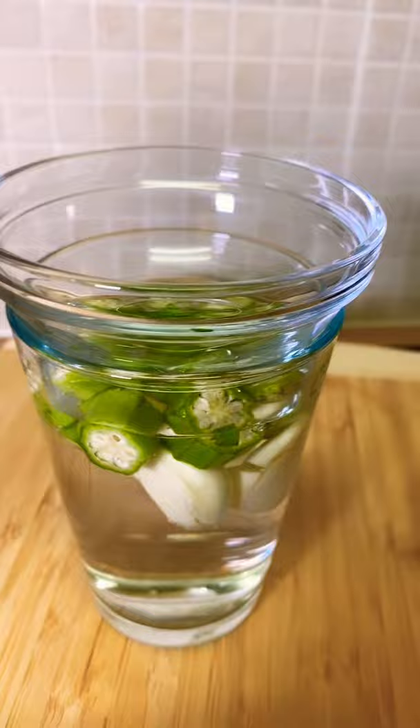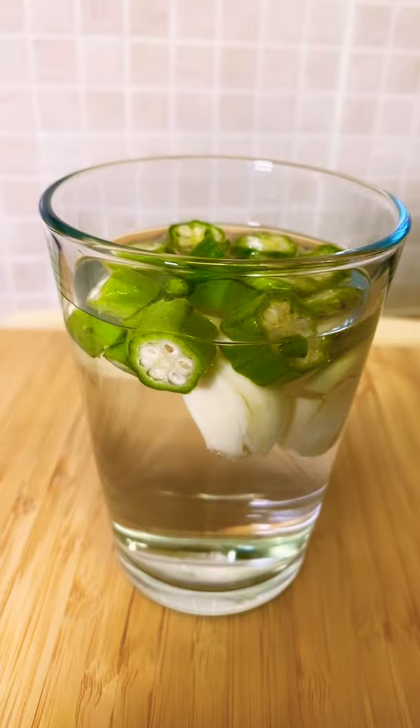That's the whole thing — okra and garlic water help to reduce high blood pressure and reduce your sugar level. Stay tuned for more tips. Chef Ricotta cooking.